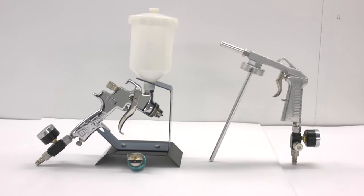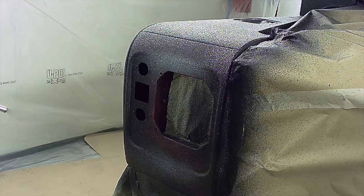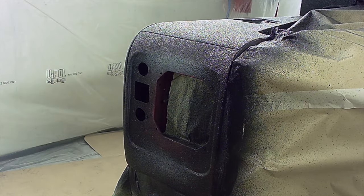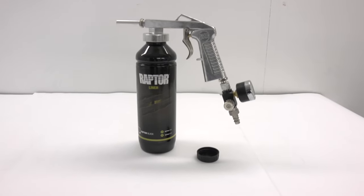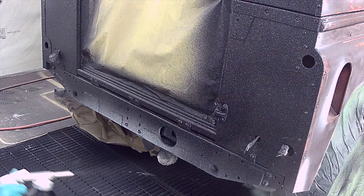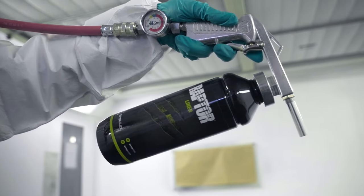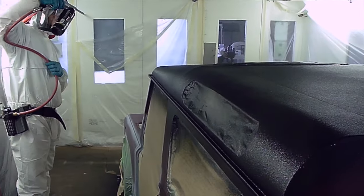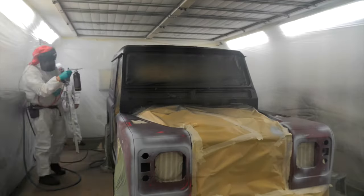Designed and manufactured for easy application, Raptor can be applied using many different methods such as conventional spray guns, schutz guns, roller, or brush, creating a variety of textures. We specifically wanted an overall coarse texture for the Land Rover body and used the schutz gun, which attaches directly onto the activated Raptor bottle, spraying at a distance of between 50 and 75 centimeters in a sweeping motion with the air pressure between 4.5 to 5.5 bar. Our team then hit the spray booth, applying two coats.